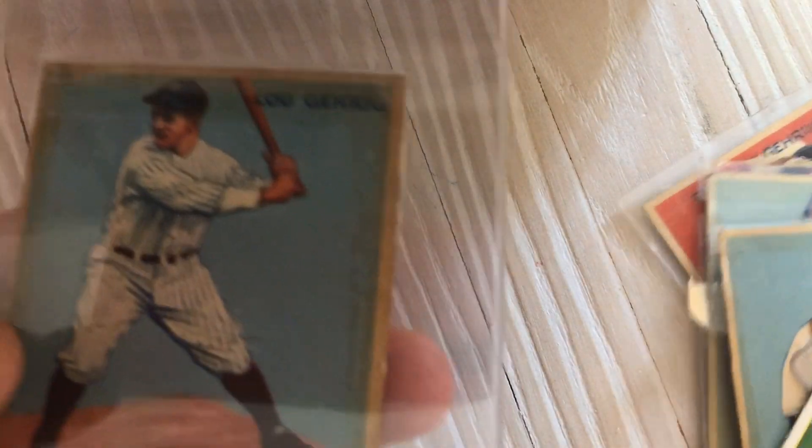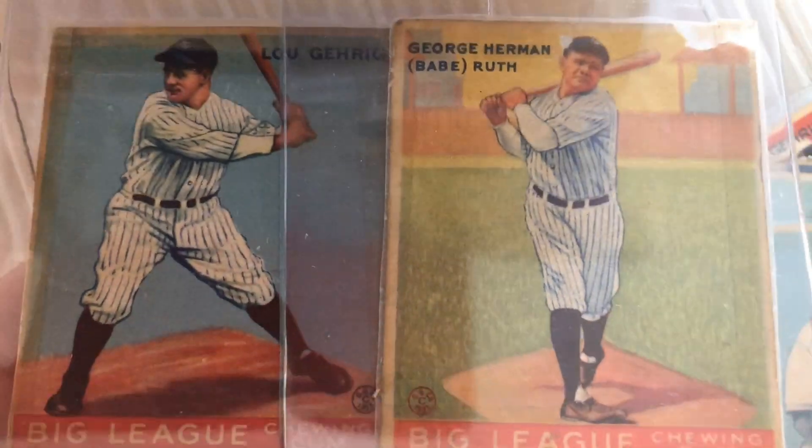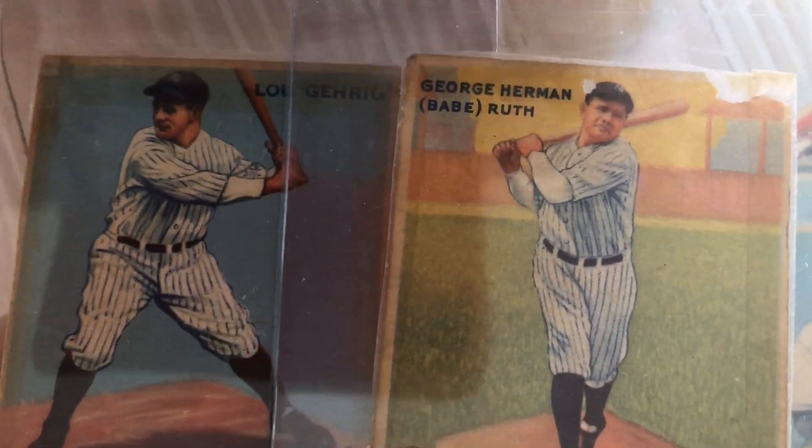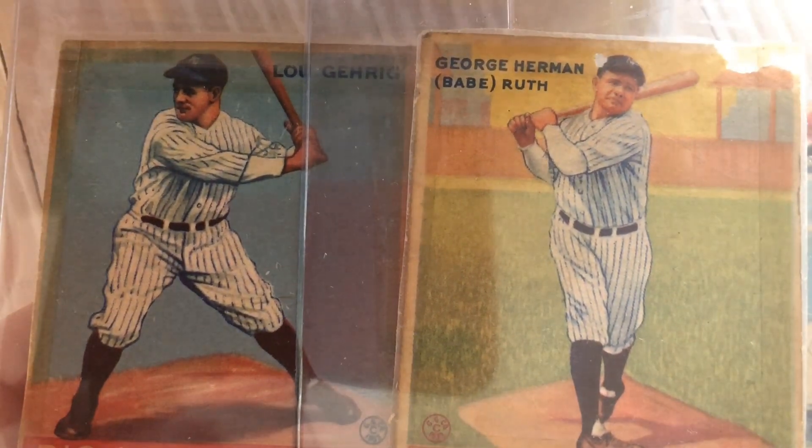Gehrig. Ruth. Are they real? Subscribe and you could win a graded Goudey card — we'll talk about how.